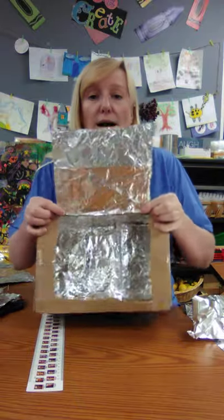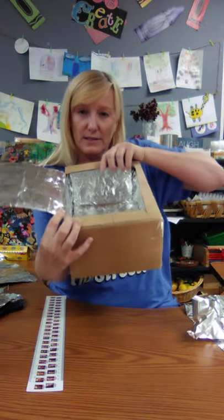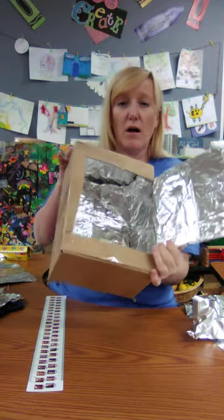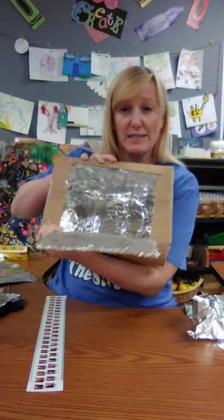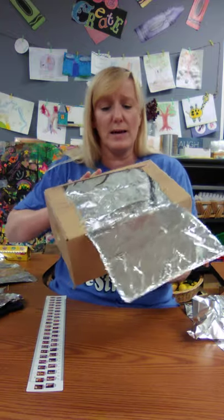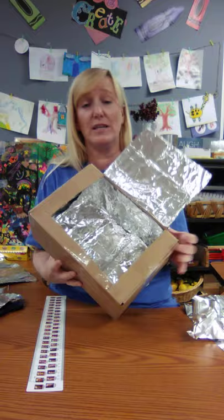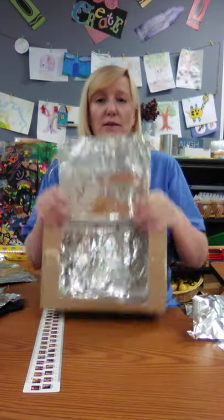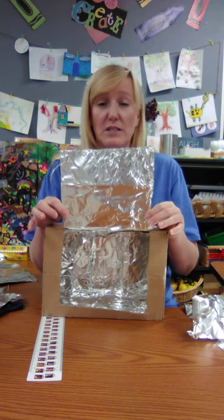So it's going to look like this — you have it all lined inside, all the walls. You don't have to worry about the outside. The entire wall of your solar oven is lined with tin foil. If it's all crinkled and ripped and overlapped and little spots aren't covered, that's okay. And you want the flap covered too.